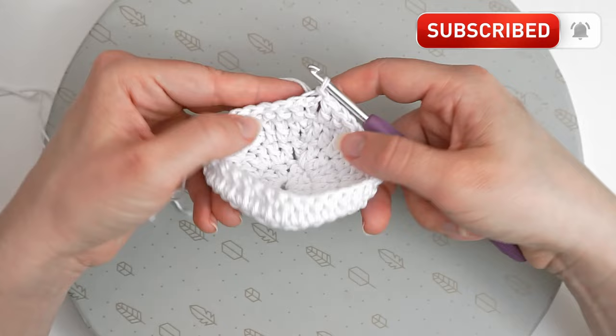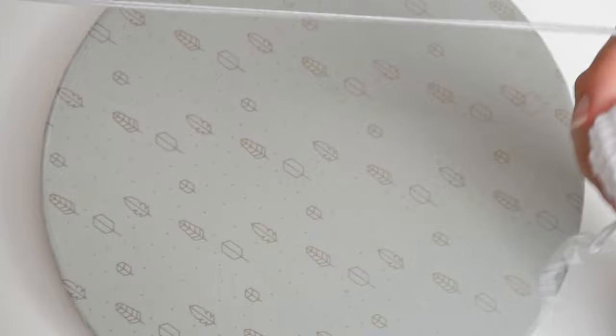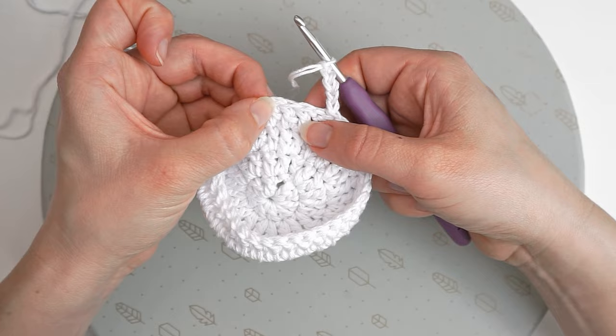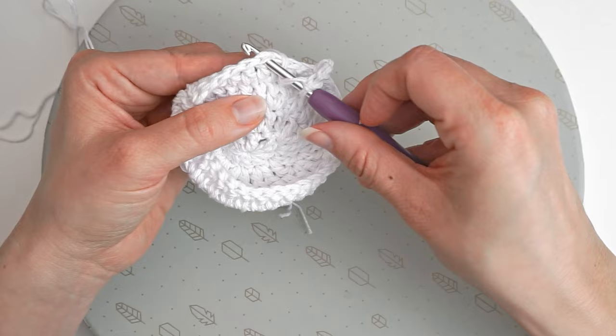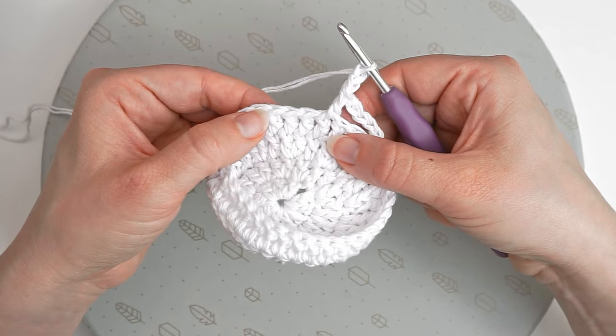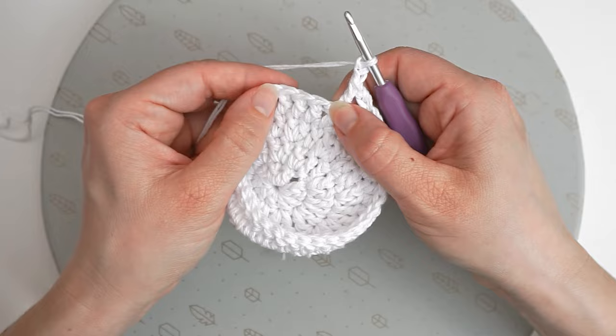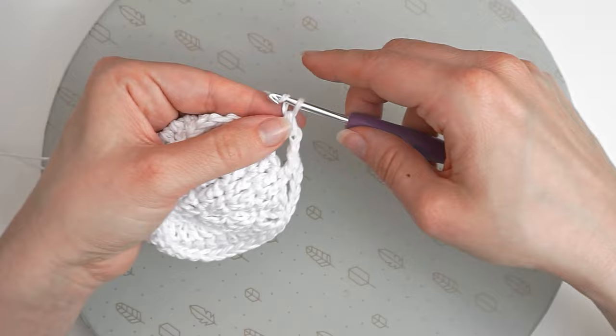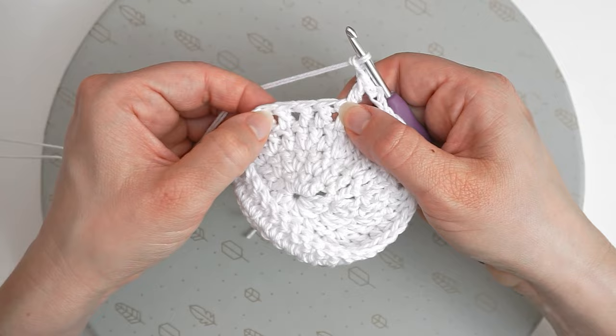Then we will chain 5 to begin the next round: 1, 2, 3, 4, 5. Skip the next 2 stitches, and in the 3rd stitch do a double crochet. Then chain 2, skip the next 2 stitches, move on to the 3rd stitch and double crochet. Chain 2, skip the next 2 stitches, move on to the 3rd and double crochet. Continue like this all the way around.